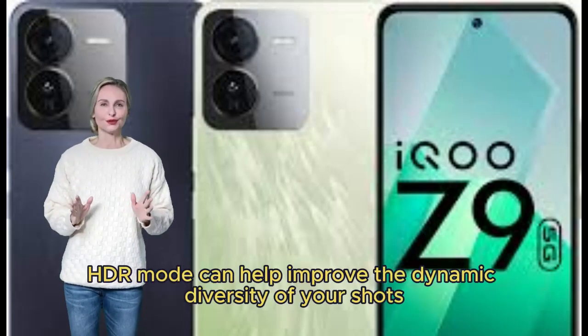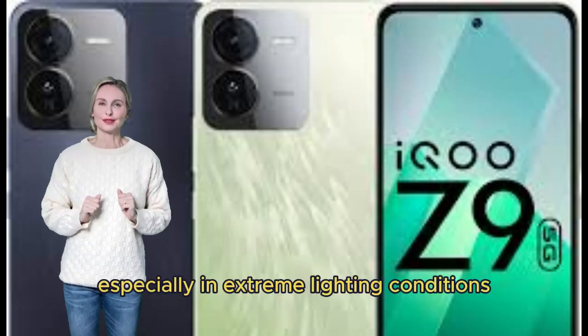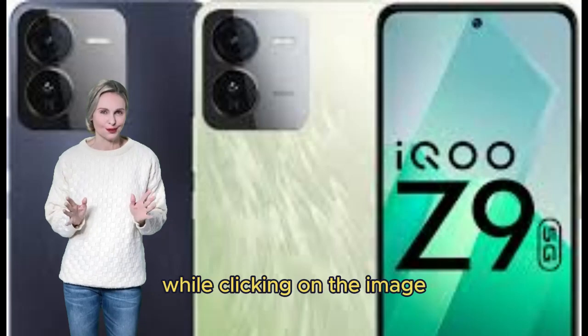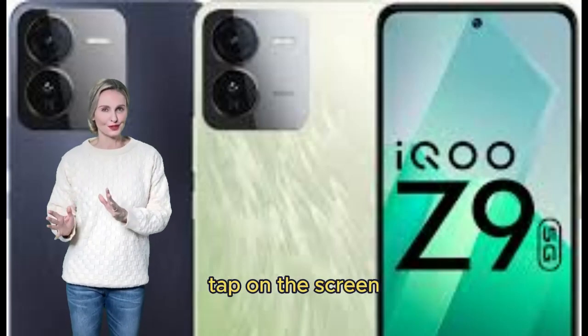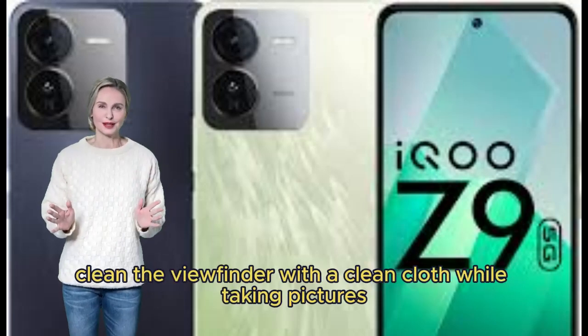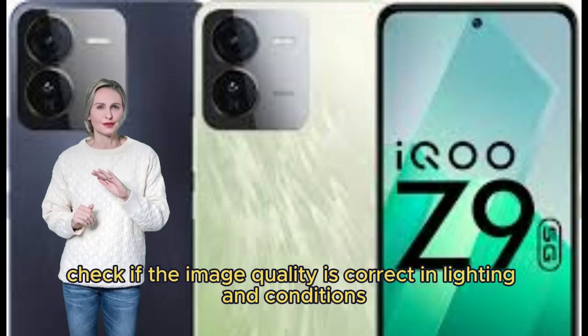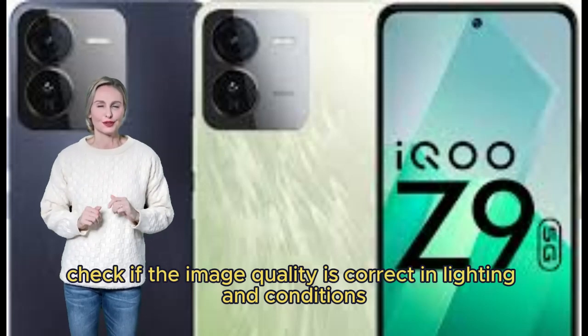HDR mode can help improve the dynamic range of your shots, especially in extreme lighting conditions. While clicking an image, tap on the screen to focus, which will improve image quality. Clean the camera lens with a clean cloth while taking pictures. Check if the image quality is correct in different lighting conditions.